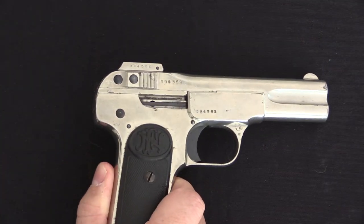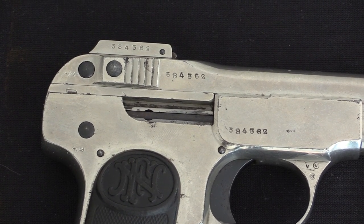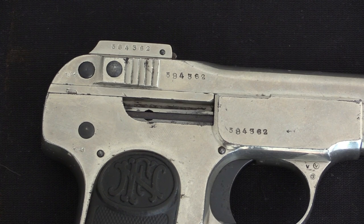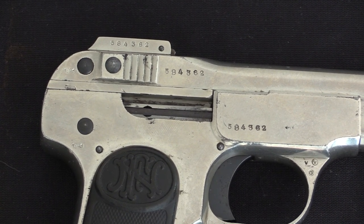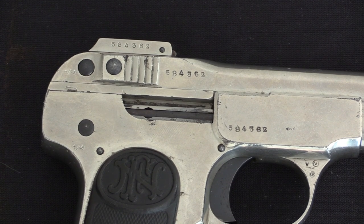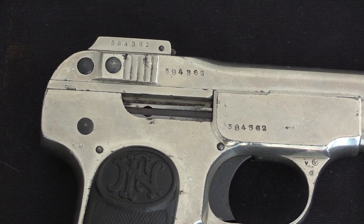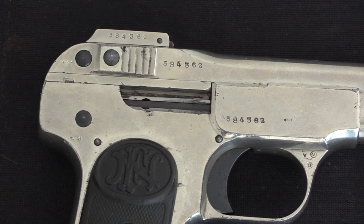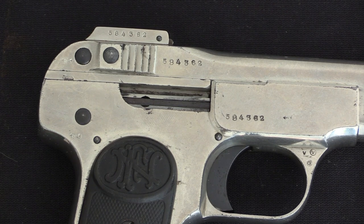These went to a variety of different institutions in Russia, and we can do a little bit to date them. From the serial number here we know this pistol was produced by 1910 — it might have been 1909, might have been 1910. Note that this is 584,000. The FN Model 1900 was one of the very first really practical self-loading pistols, and it was immensely popular. By the time production was over they would have built almost three-quarters of a million of these guns.